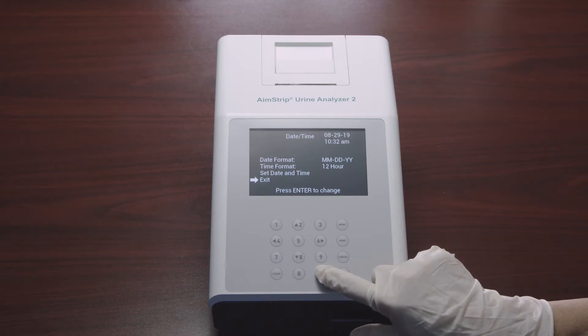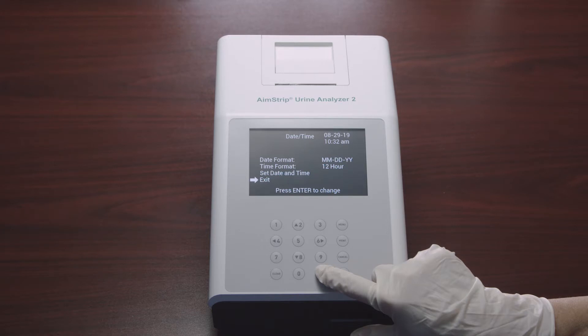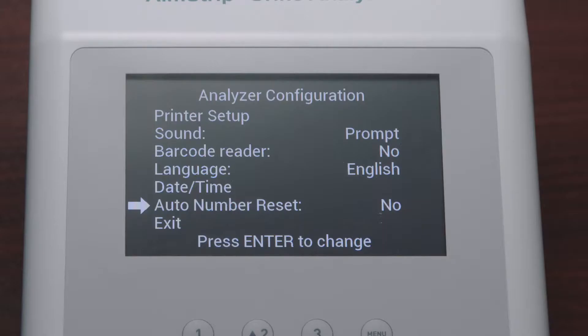Once done, press Enter to save changes and exit, or press Cancel to discard changes — either key returns you to the previous screen. Make sure the date and time setting is correct based on the date format and time format selected. The last option in the Analyzer Configuration is Auto Number Reset: select it and press Enter to cycle to Yes or No. Selecting Yes resets the test number each day; selecting No leaves the test number unaffected by the date. Once done, select Exit to return to the menu screen.